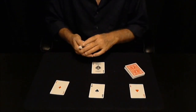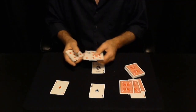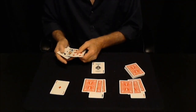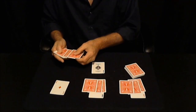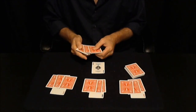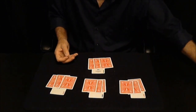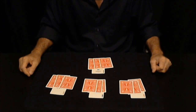On top of each one of these aces, I'm going to place three face-down cards. And that's as fair as it gets.